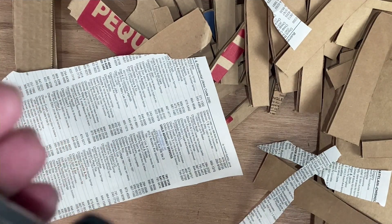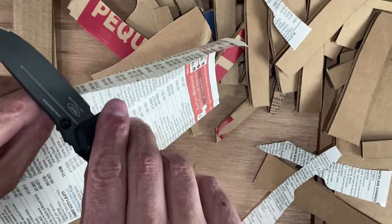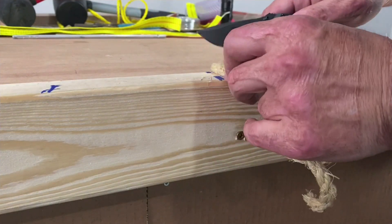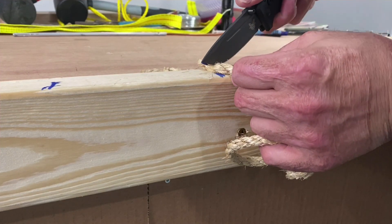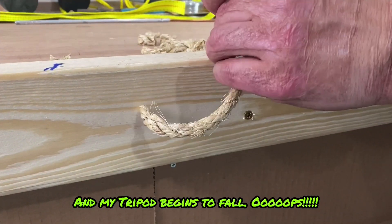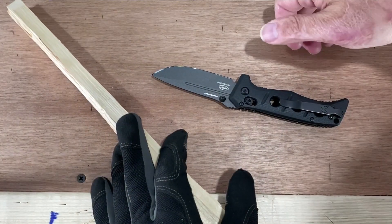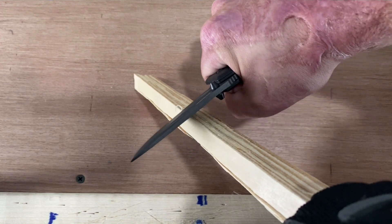I feel like there's a little snag in the blade. Now we're going to cut up some five-eighths twisted sisal rope. Moving back into supersonic speed — my tripod was starting to fall and I didn't realize it until after the test, so that's my fault. But I used the front portion of the edge and it did absolutely amazing. We're going to do a little wood shaving test.